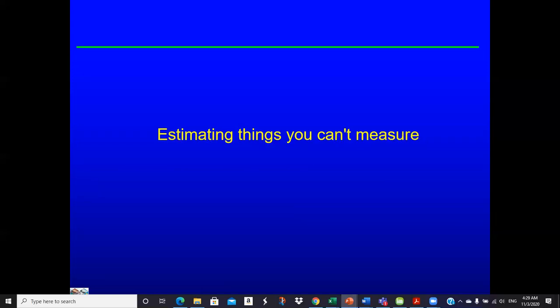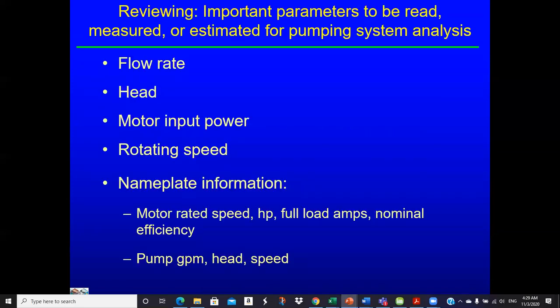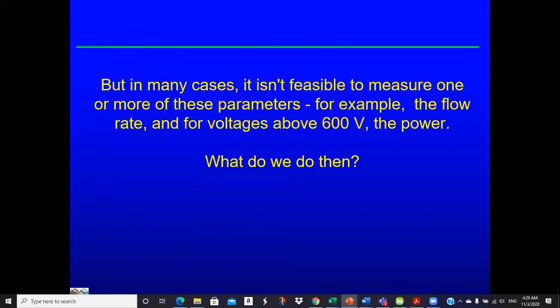A lot of times out in the field you just can't measure everything, so we have to be creative. We're reviewing important parameters to be measured or estimated for analysis: flow rate, pump head, motor power, rotational speed, nameplate information, rated speed, full load amps, nominal efficiency, and pump shutoff head. A lot of stuff — but in many cases you just can't measure all the parameters. For example, flow rate: sometimes you can't measure it.